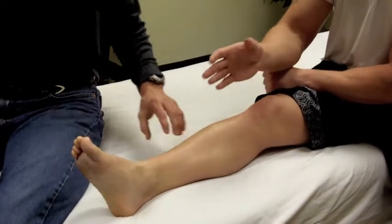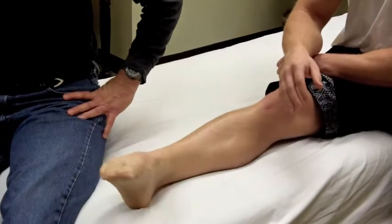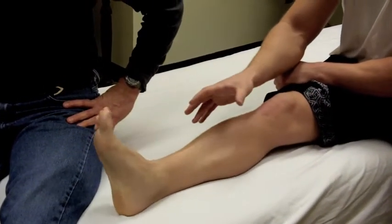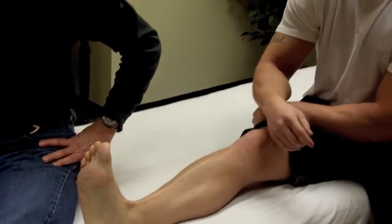One thing we didn't talk about on the inversion sprain that I want to address here is one of the most important things with ankle injuries: the movement aspect. A lot of times you'll hear a doctor have you do your ABCs — literally just tracing the alphabet with your toes — to get that movement going. A lot of times that's going to free up the joint a little bit, get the blood flow going, and help get the inflammation out of there as soon as possible. You can do the same thing in an eversion ankle sprain. Any ankle sprains, this is a good course of rehab.